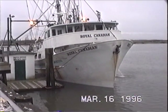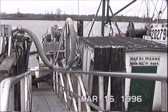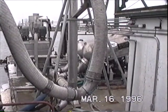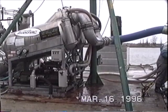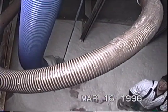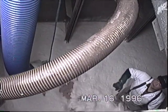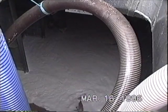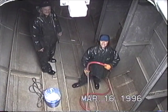This is the other packer. This fish pumper is more powerful than the other one. This fish hole is empty already.